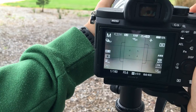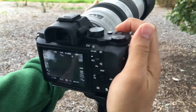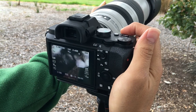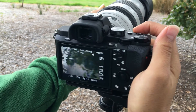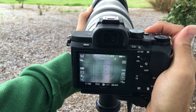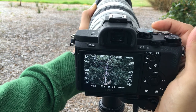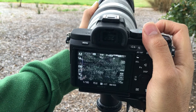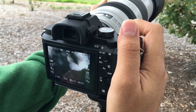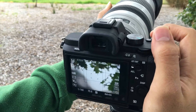Going straight to 400mm on the Sony a7II. From minimum distance to infinity took about four seconds. From infinity back to minimum distance was two and a half to three seconds.